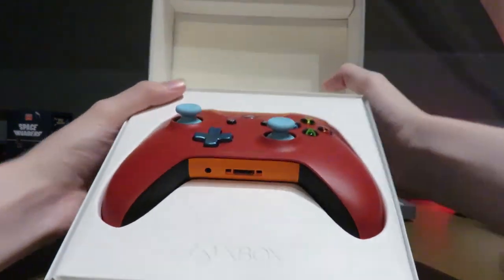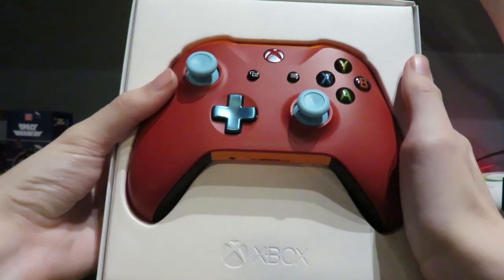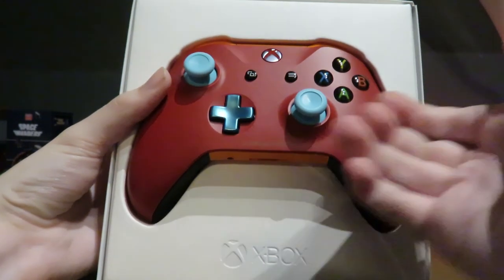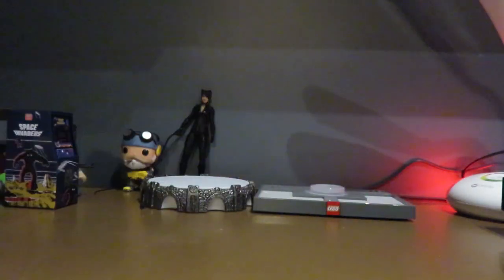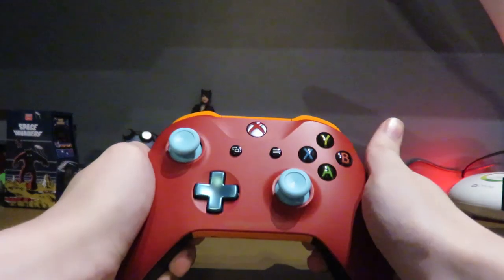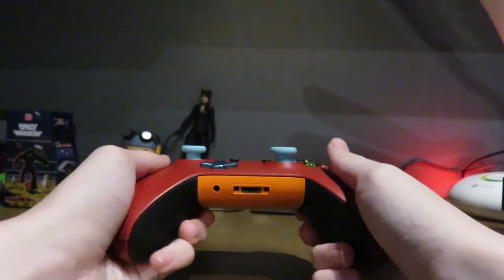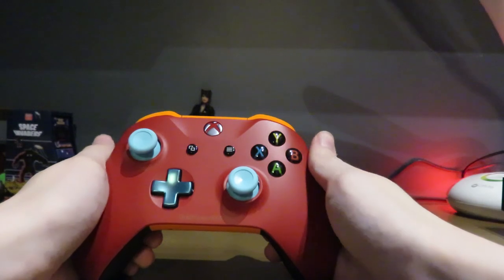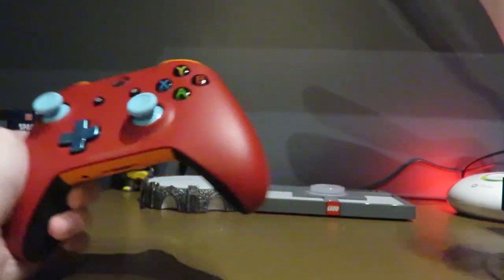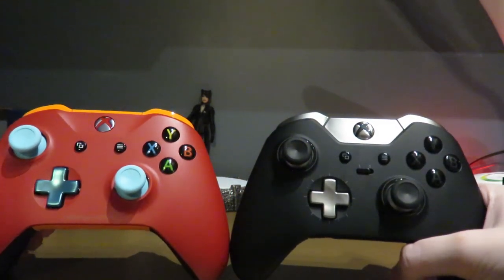And there it is — the baby! The On Pigeon 065-30 controller. Look at this thing, it's so cool! I went with orange, red, and blue — channel colors, if you didn't know. It looks a lot different in person, and a lot brighter than I expected.